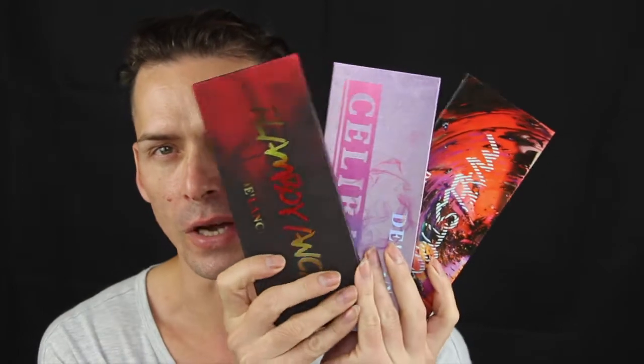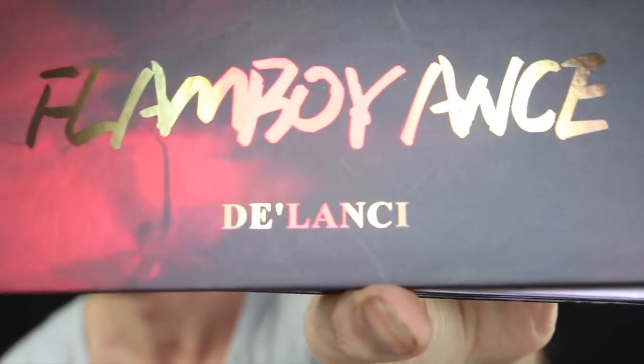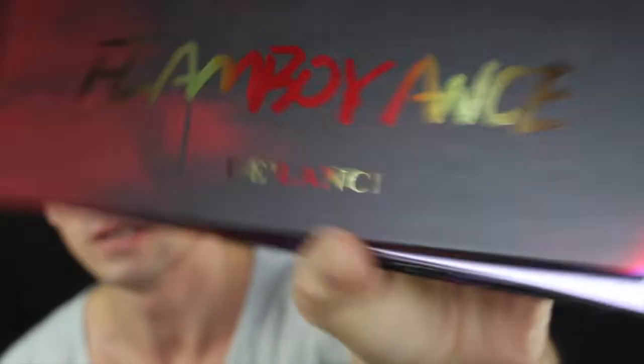I'm going to do a first impression of the Delanchi — I think that's the right pronunciation of the brand. Those palettes look like this, so I have three of them. The brand name might be Delanchi or Launchy — I'm not entirely sure of the pronunciation.